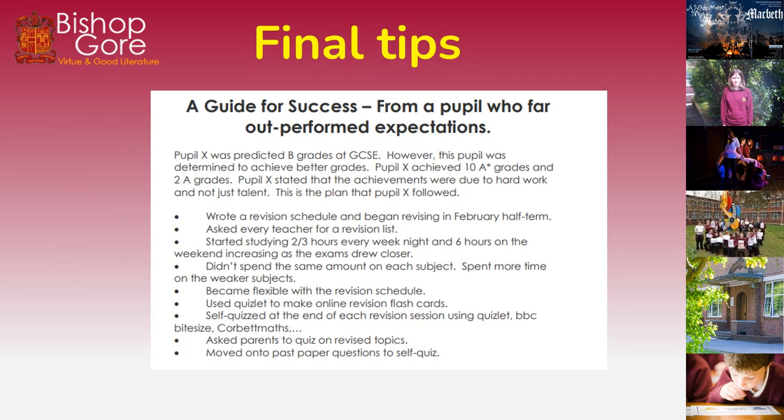Here are some final tips. This final tip sheet comes from the experience of a pupil who outperformed all expectations at Bishop Gore a few years ago — I'll call this pupil Pupil X. Pupil X was predicted to get B grades at GCSE but was determined to achieve better grades. Pupil X actually achieved 10 A* grades and 2 A grades. The achievements were attributed to hard work and not just talent.